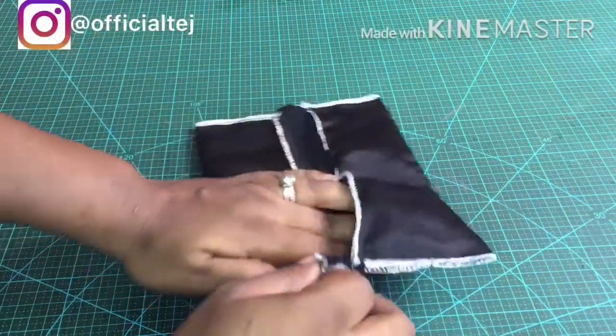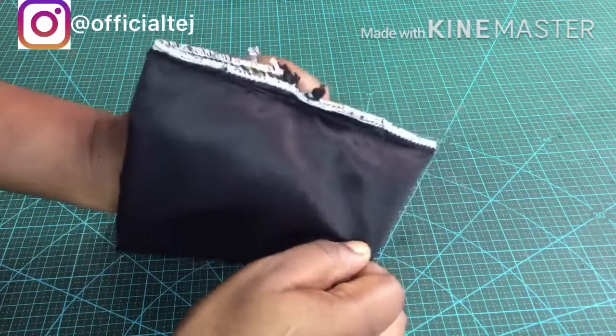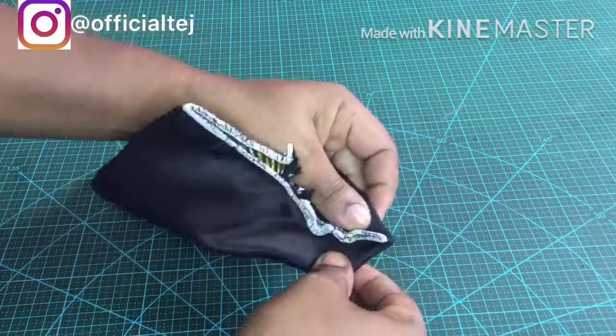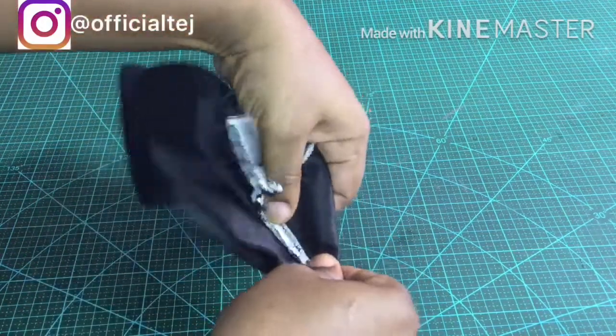For the four corners we are going to do this. This can be very tricky, but all you have to do is form a triangular shape, like when you want to make a tote bag.